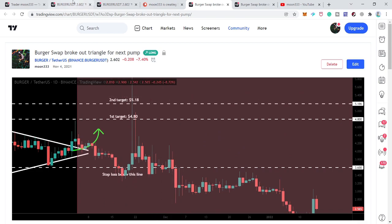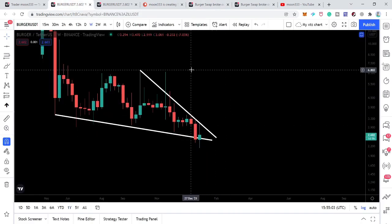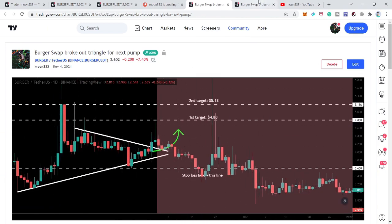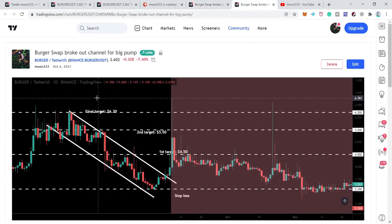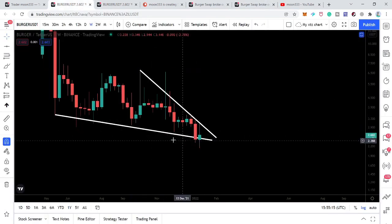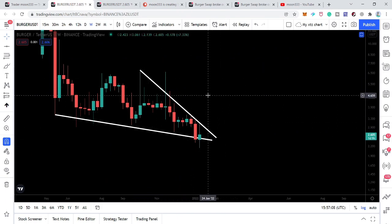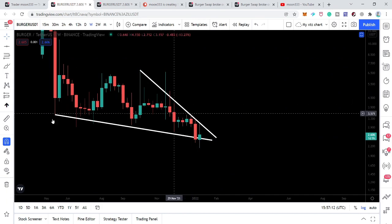Now recently, looking at the weekly time frame — by the way, the previous patterns I shared were on the daily time frame: the symmetrical triangle and the down channel were both on the daily time frame. But this current pattern is on the weekly time frame, so after breaking out this bigger pattern we can expect a bigger rally.